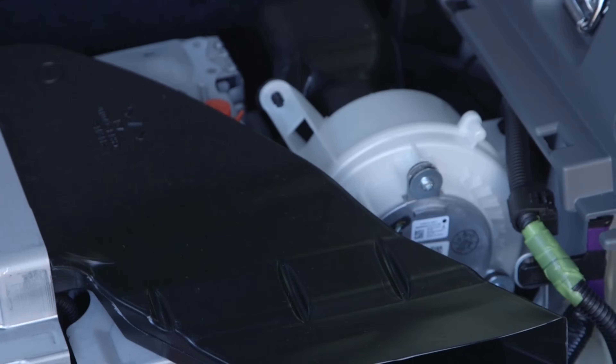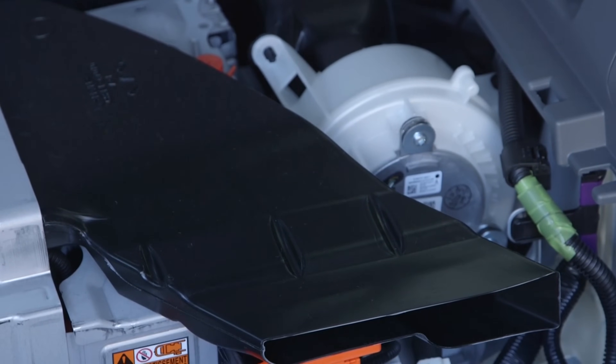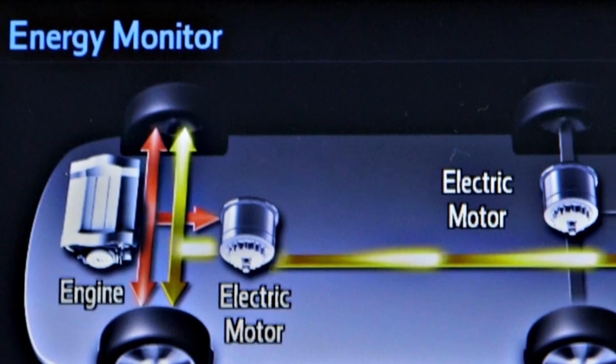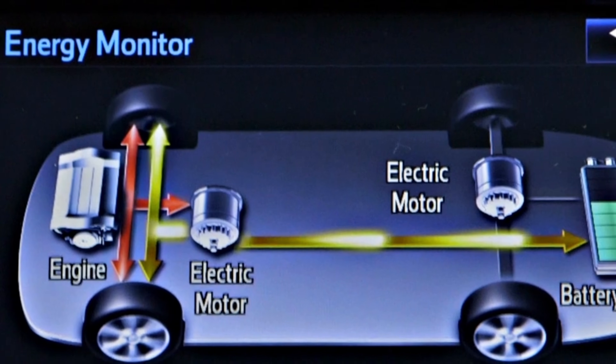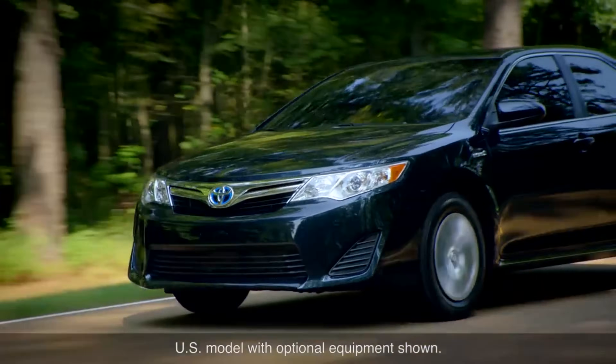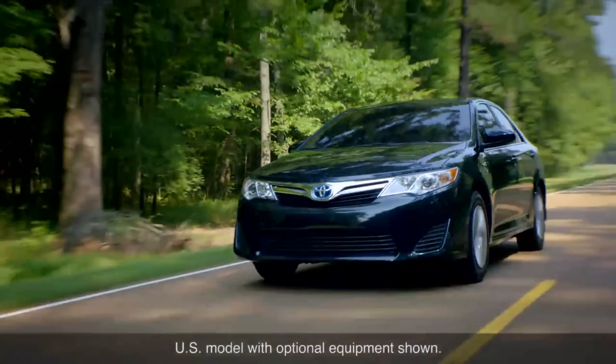Energy to drive the electric motors comes from a dedicated hybrid battery pack located towards the rear of the vehicle. The battery is charged by a generator that is driven by the gas engine when it is running. A hybrid never needs to be plugged in as it has the ability to create its own power.